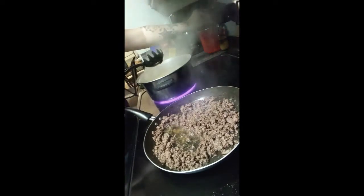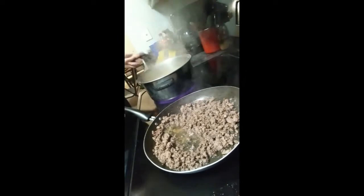I'm going to turn the heat down on the water just a little bit so it doesn't boil over.